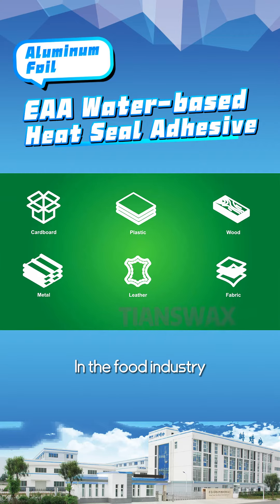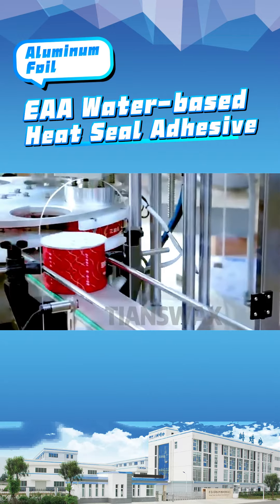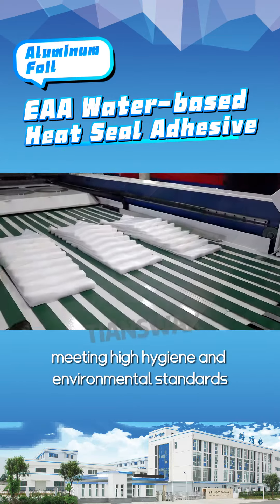In the food industry, it enhances the packaging's sealing and appearance, ensuring hygiene and safety. For the medical field, it's used in the manufacturing of medical bags and dressings, meeting high hygiene and environmental standards.